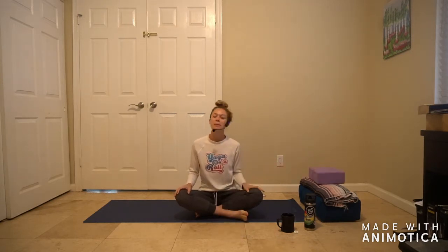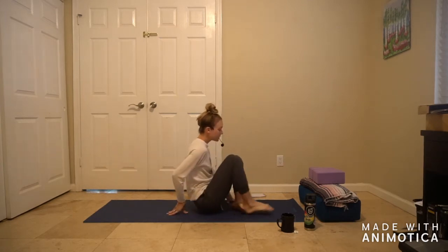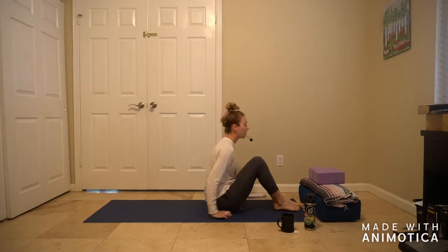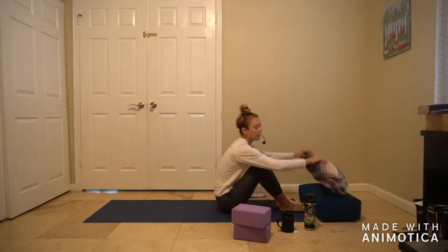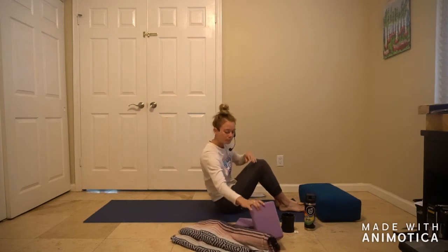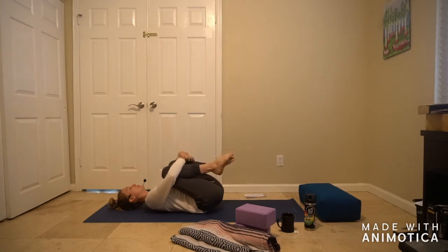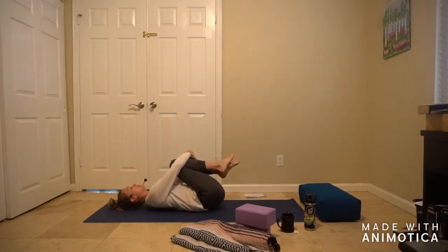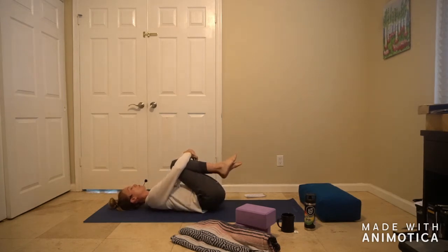I suggest something comfortable to move in. We're going to start today on our backs — come to lie all the way onto the spine. If you do have those books and a blanket, go ahead and grab them. Come on down to your back, hug your knees in towards your chest, and just take some soft rocks from side to side, kind of massaging your spine and noticing where along the back you feel that little massage.